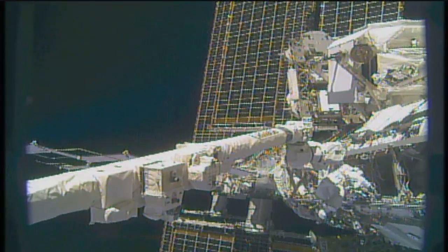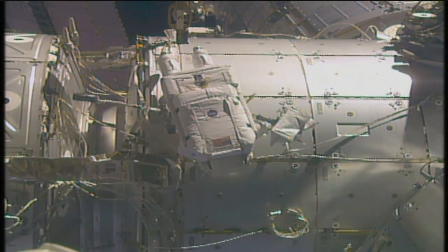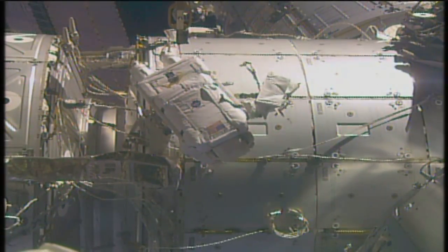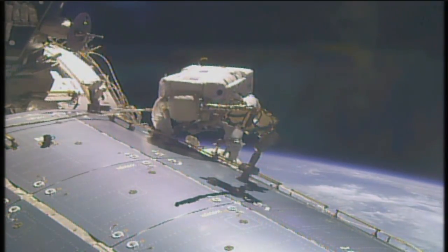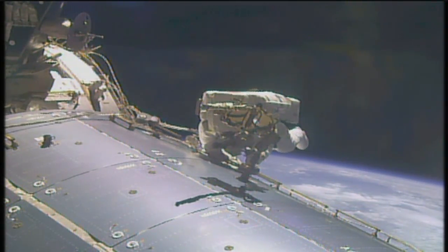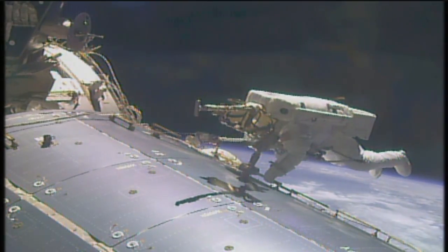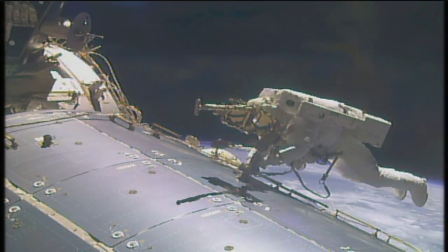Of course, remember — only light touch on the radiator. Three hours, 28 minutes into today's spacewalk. An outstanding view of Jack Fisher as he makes his way towards the Columbus module to retrieve a portable foot restraint. There's some sort of cable that looks an awful lot like a gap spinner — it's tempting, but I won't touch it. On this 200th spacewalk in support of space station assembly and maintenance —